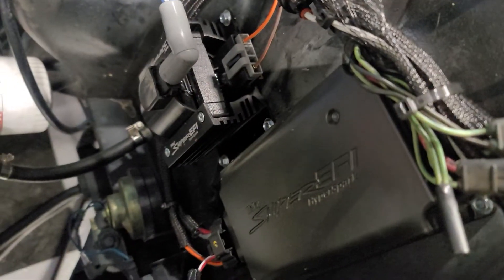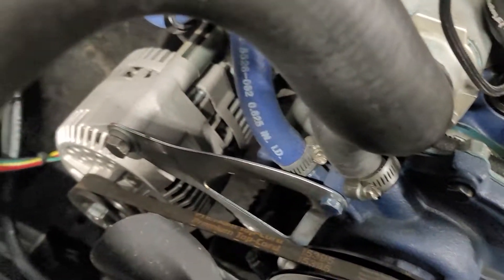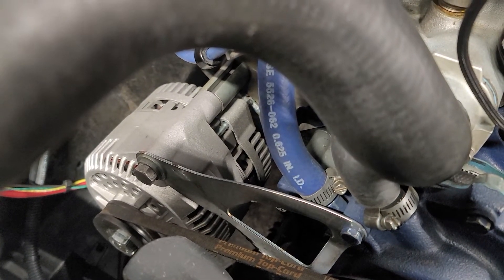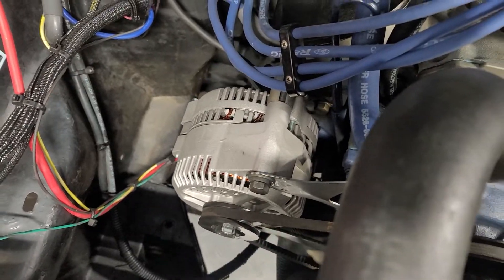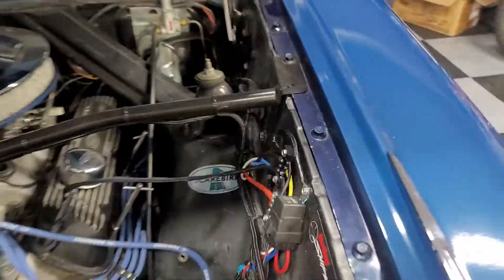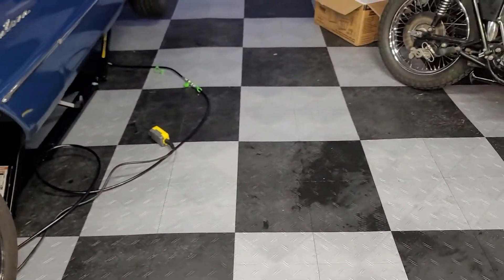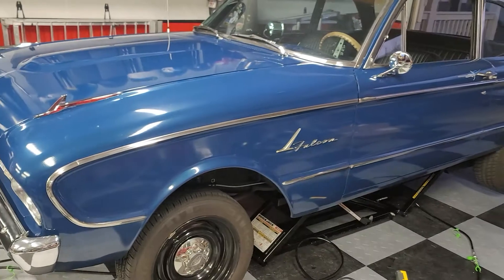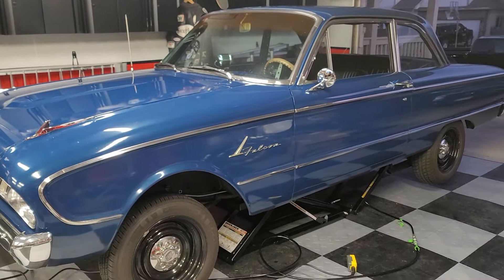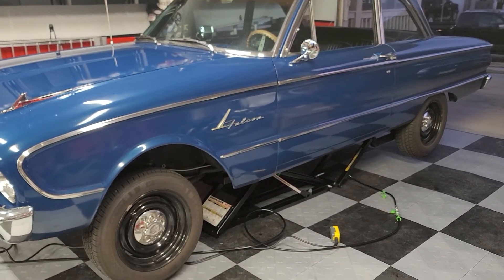The Holley Sniper coil and CD box are both mounted over here. I also changed the alternator to a modern 3G alternator, which is all set up and wired in. Now I have excellent charging and it got rid of interference and unstable voltage issues I was having that were causing resets on the Sniper — definitely a nice upgrade.